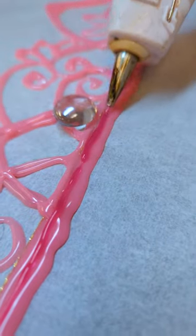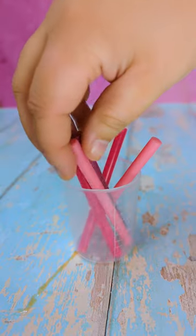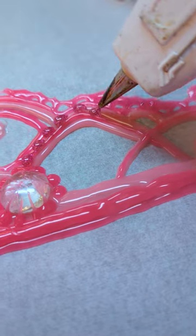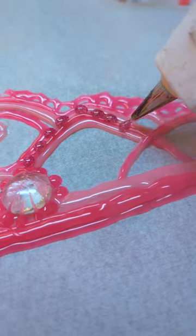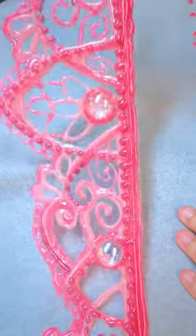There were times when I had my doubts. It seemed like the glue was going to be too brittle and it might snap if I tried to take it off the paper. It seemed like one colour of glue wasn't sticking to the other colour of glue, so I just kept layering it up and layering it up and hoping for the best — and you know what? It worked! And you gotta trust the process.